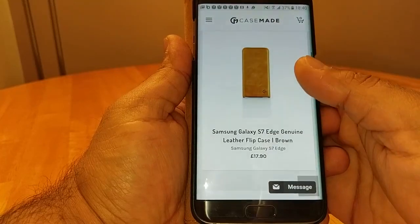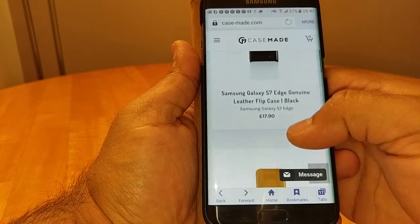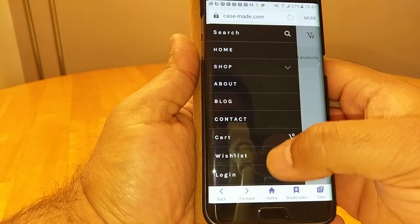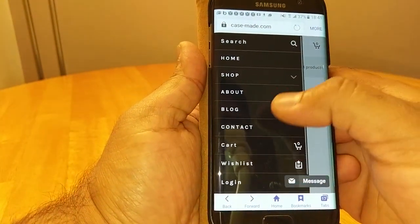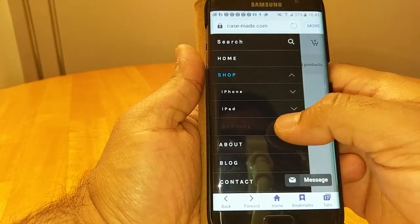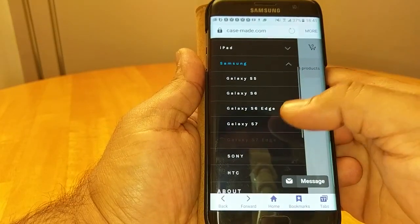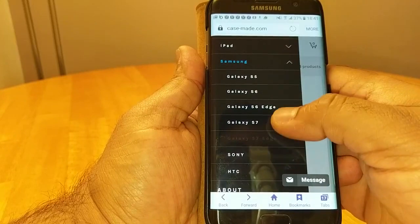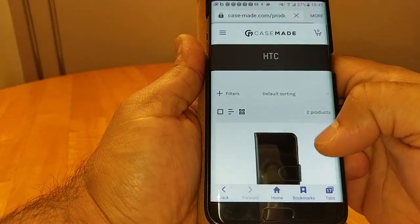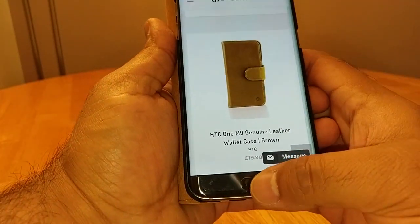They've also got a flip style that flips from the top down at £17.90, and that's available in black as well. They've got loads of cases for different brands of phones — iPhones, iPads, Samsung S5, S6, S6 Edge, S7, S7 Edge, Sony, HTC. Check them out; it's not a bad price given it's genuine leather.